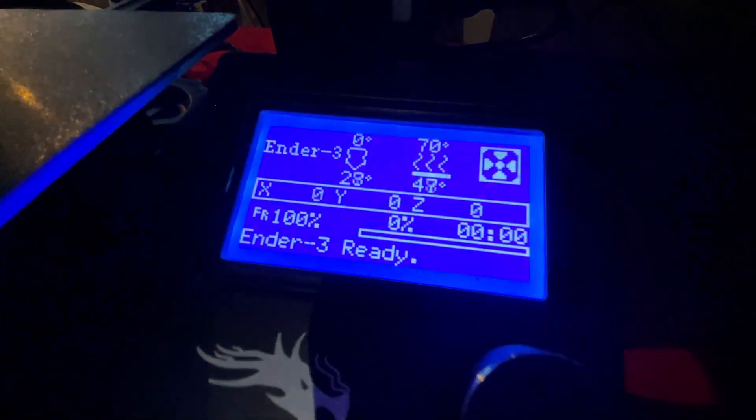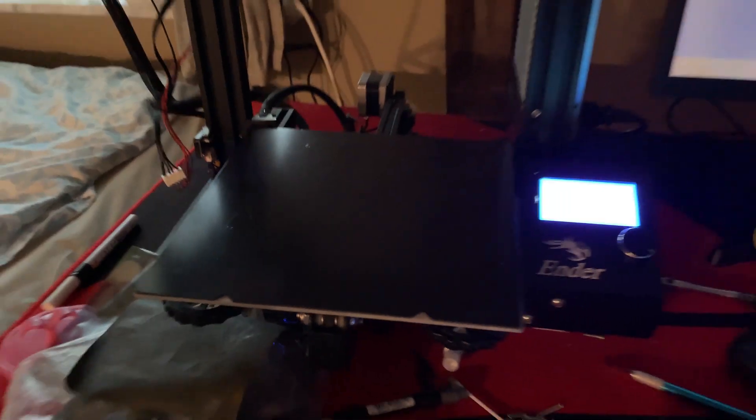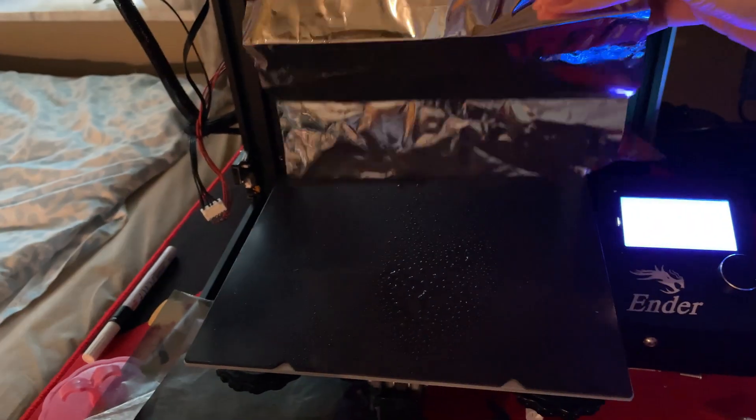What you can do is heat your bed up to 70 degrees Celsius, spray your clean hotbed plate with water, and then put your Mylar on top of it. You can smooth it out with any type of card, any plastic card, and it'll become smooth. This is what it looked like before, and this is what it looked like after using this method — spraying and then applying the Mylar.